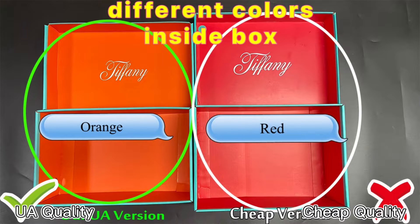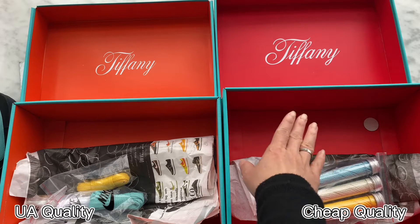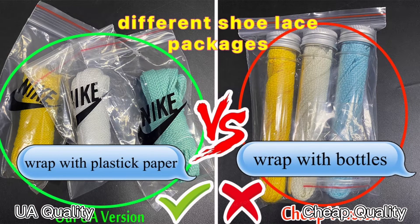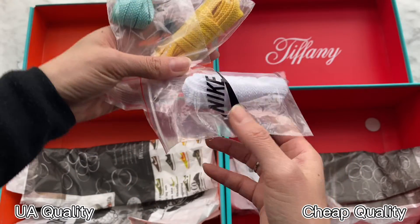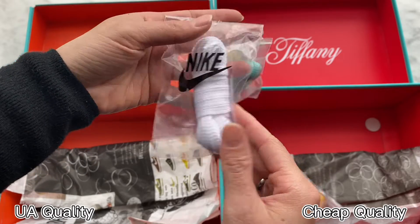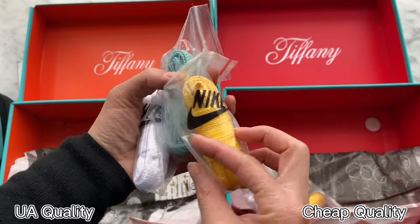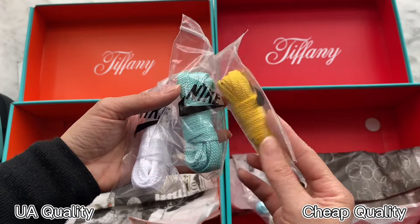Now let's move inside the box. We can see the color is different — our high UA retail quality is in an orange colorway inside, and the other one is in red color, which is the incorrect colorway. Let's also check the extra shoelace. Ours comes with a plastic bag with a Nike logo in black color, and includes white, Tiffany blue, and yellow colorway laces — this is how the original comes, the same as retail ones.